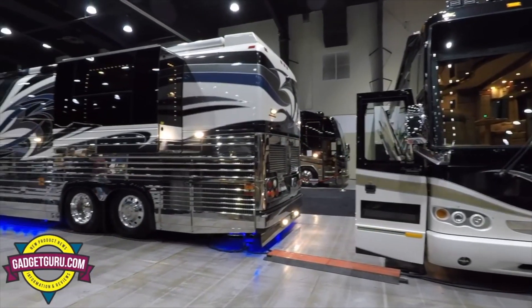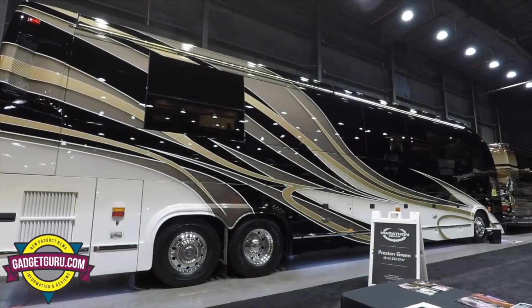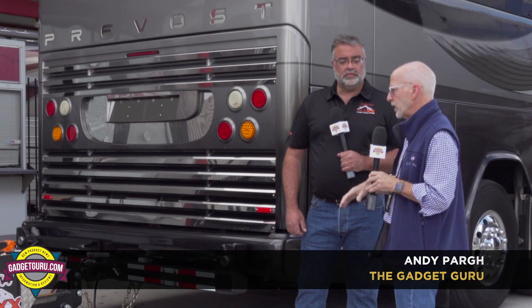This is an annual event that shows the latest and greatest pre-owned Prevosts that are currently available. They have more than 50 pre-owned models under the roof. It's just a phenomenal event.